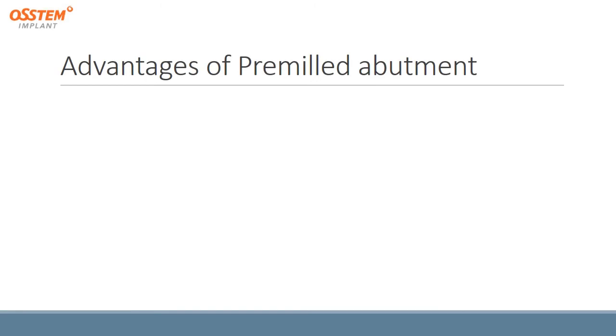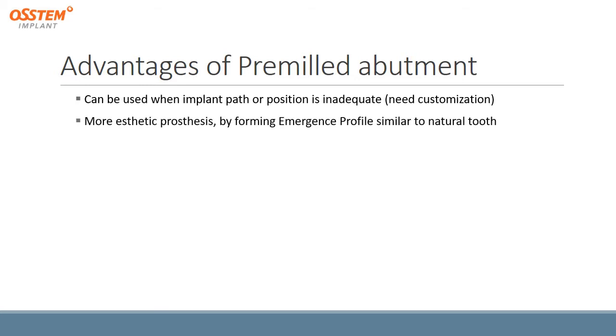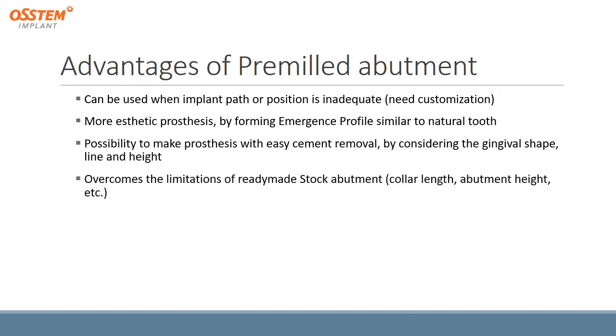The advantages of the pre-milled abutment: it can be used when the implant path or position is inadequate or needs customization. We can get a more aesthetic prosthesis by forming emergence profiles similar to the natural tooth. It is also possible to make a prosthesis with easy cement removal by considering the gingival shape, line, and height.